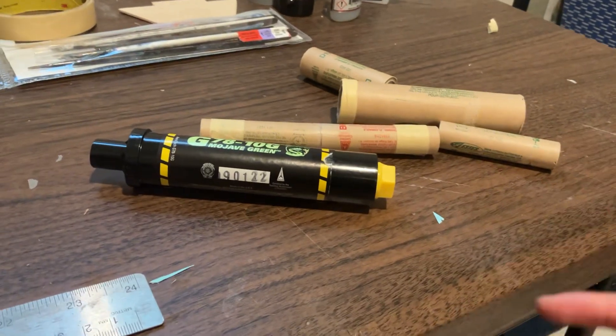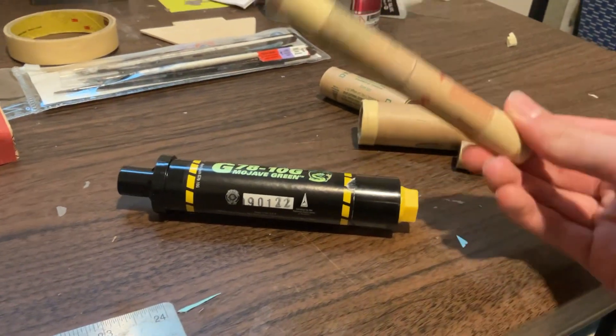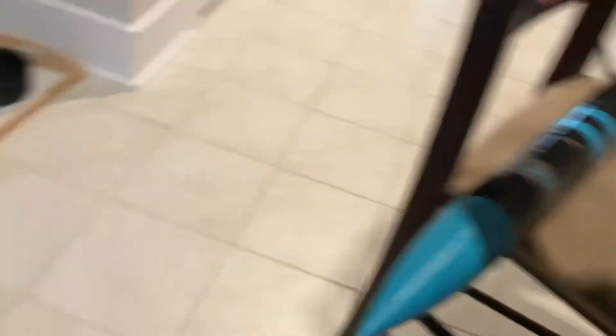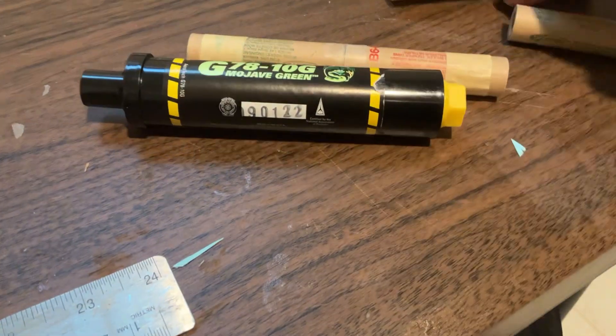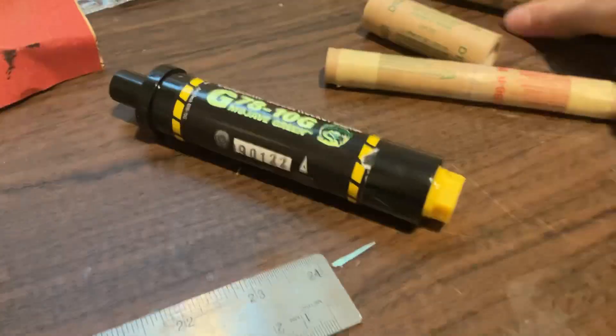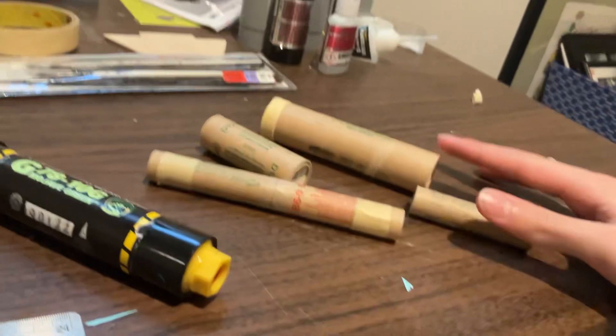Look forward to some launches — you'll see this stack launched, and see this guy launched, and you'll eventually see this guy launched. Also, this F motor is heavier than the D motor, so there's also that.